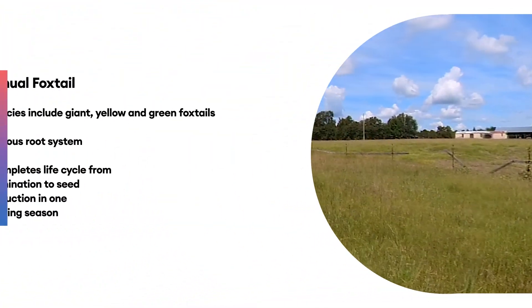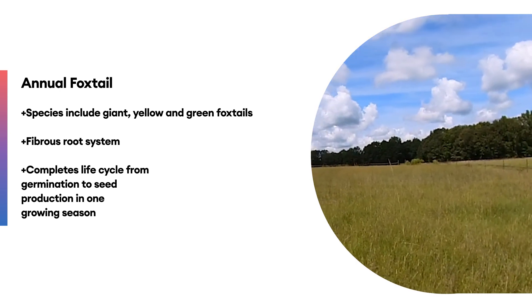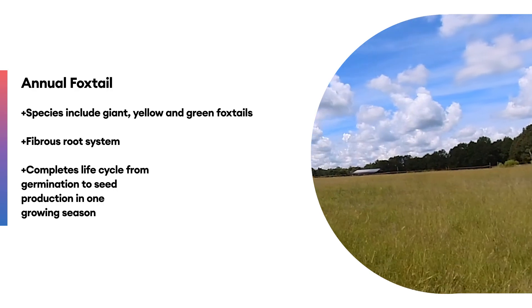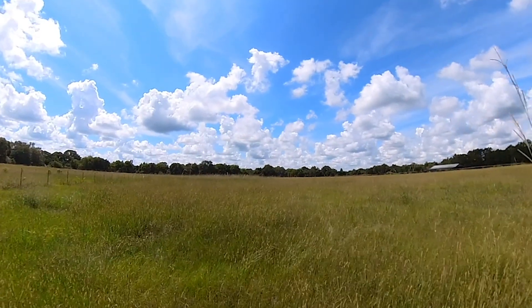Good afternoon folks. I'm out here at Lee Reynolds' farm in central Alabama and I want to talk about Rizlon and foxtail. I'm out here in one of his fields right now — it was a field he had some horses in and he hasn't done anything to it; it's not being cut for hay and it's not being grazed. You can see all the seed heads that are growing up in this area right now.